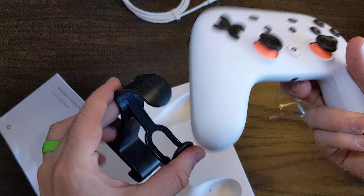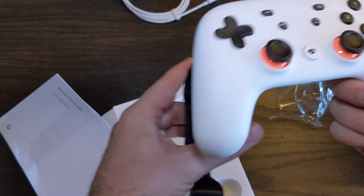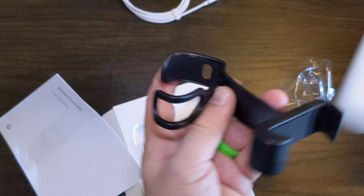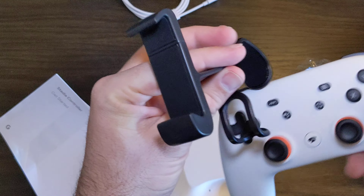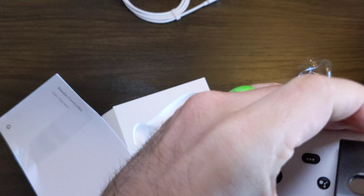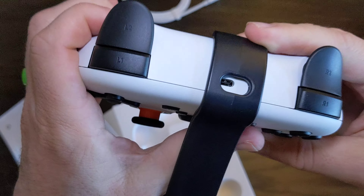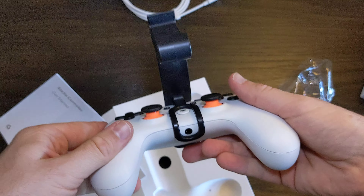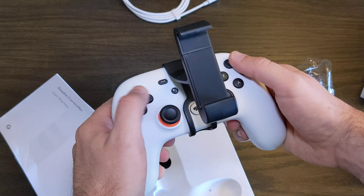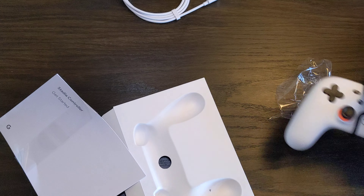So I'm using a Pixel 4 XL right now. I'm guessing this goes like — there we go — and you just put your phone right here. Pretty sweet. Hope you enjoyed!